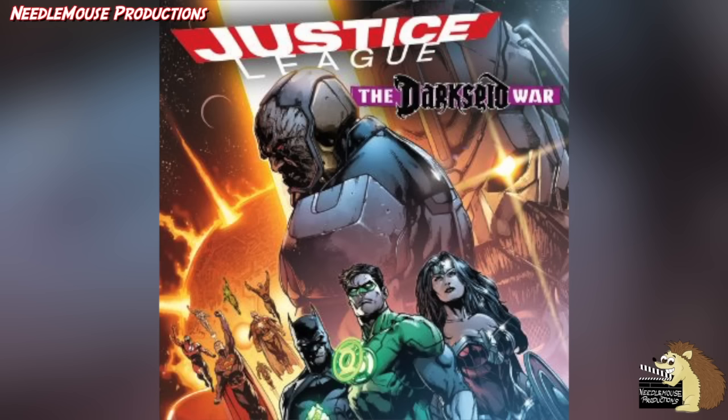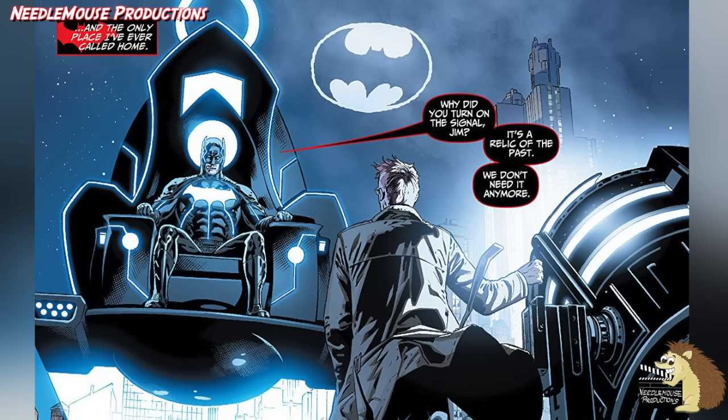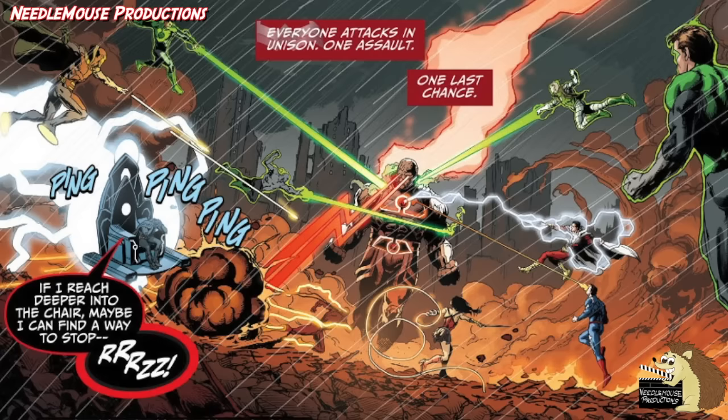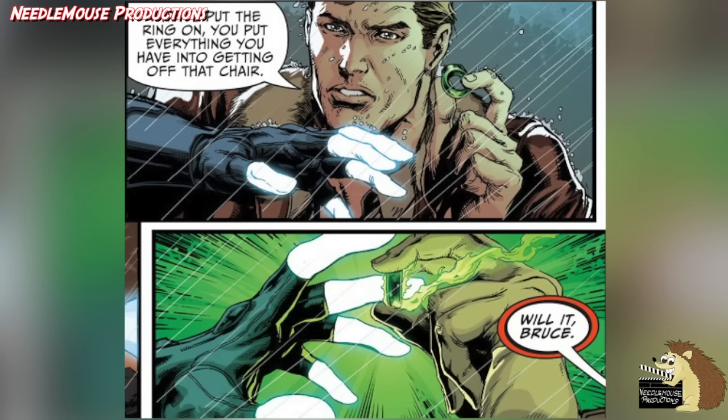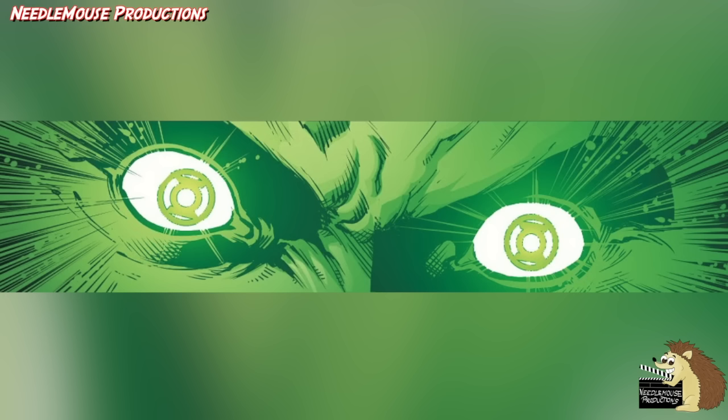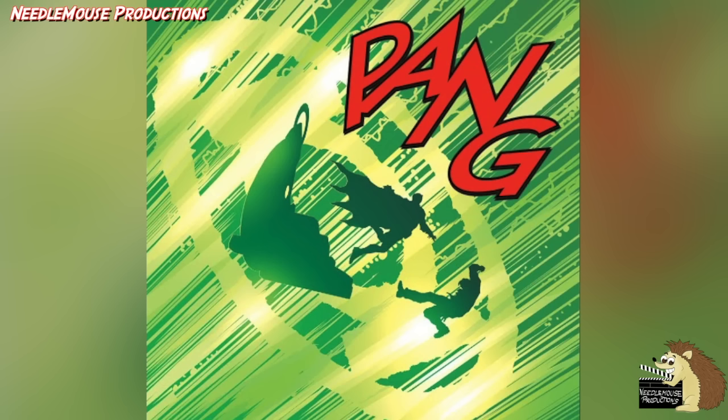And in the comic event Dark Side War, Batman becomes the god of knowledge when he sits in Metron's chair. Unfortunately, later on when he needs to leave the chair, he struggles to get off it, as he has to give up its great power. So Green Lantern gives him his ring so that Batman can use it to focus his willpower and get out of Metron's chair. And it works, and afterwards Batman of course gives the ring back to Green Lantern.